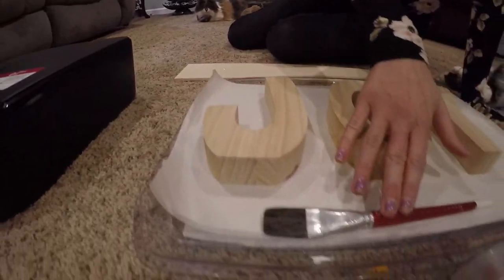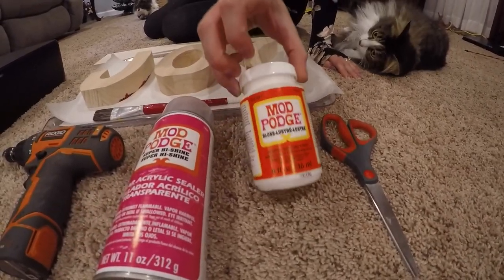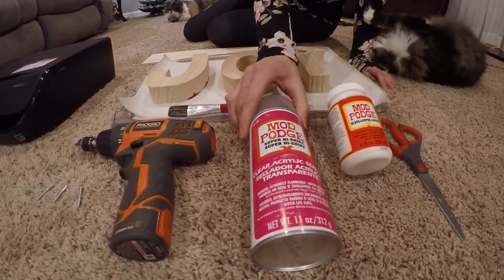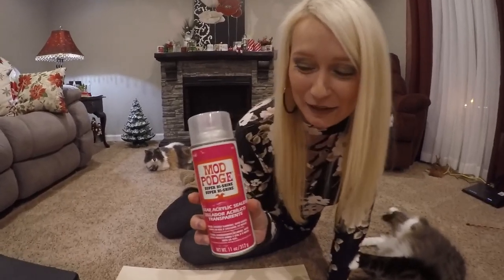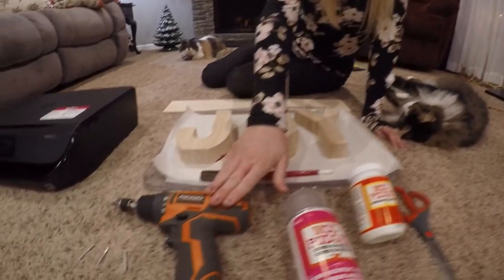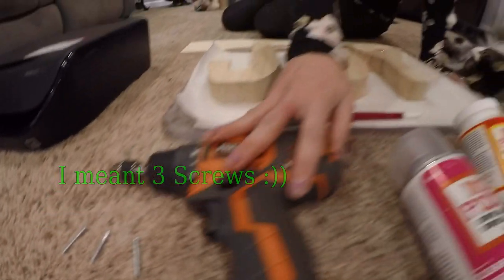So you will need your letters, paintbrush, scissors, Mod Podge glue, and Mod Podge high shine spray — I didn't even know they made this stuff. Also a screwdriver and three nails if you're going to do the board option the way I'm going to.